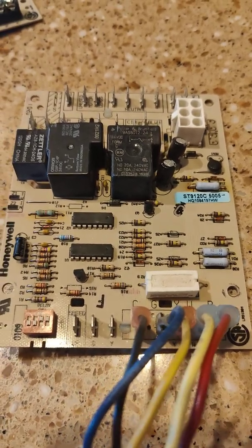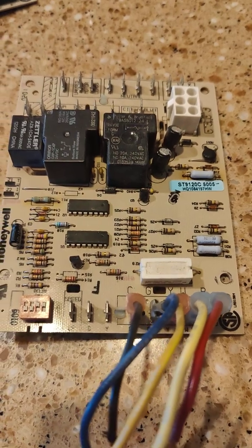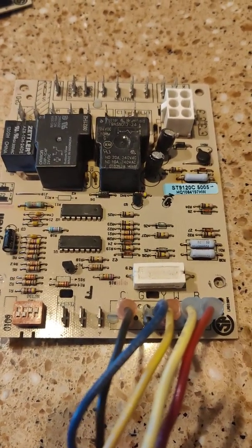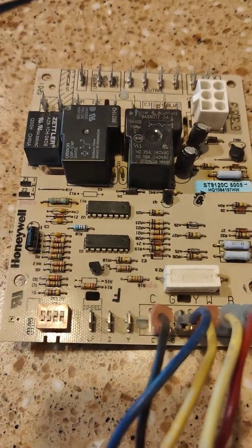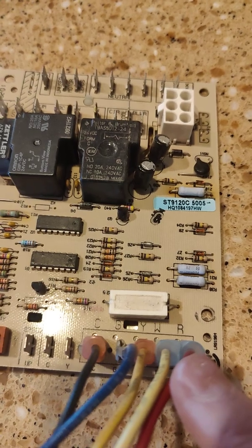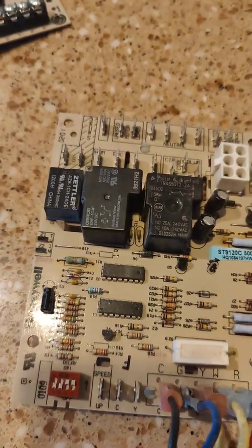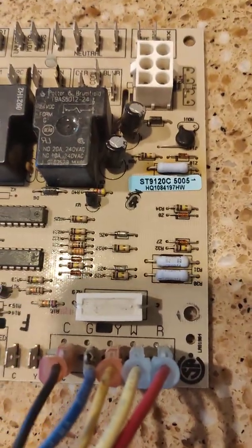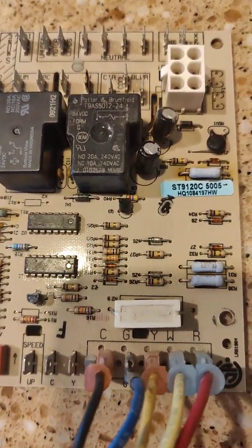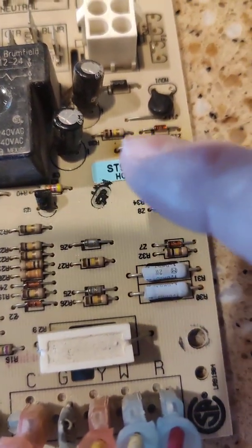I just thought I would describe what happens to some furnaces over time — the control board. I have a furnace that's about 20 years old, and it had a Honeywell board in it. This is the original board that was in it, and you can see there's some heat that's been on this part.